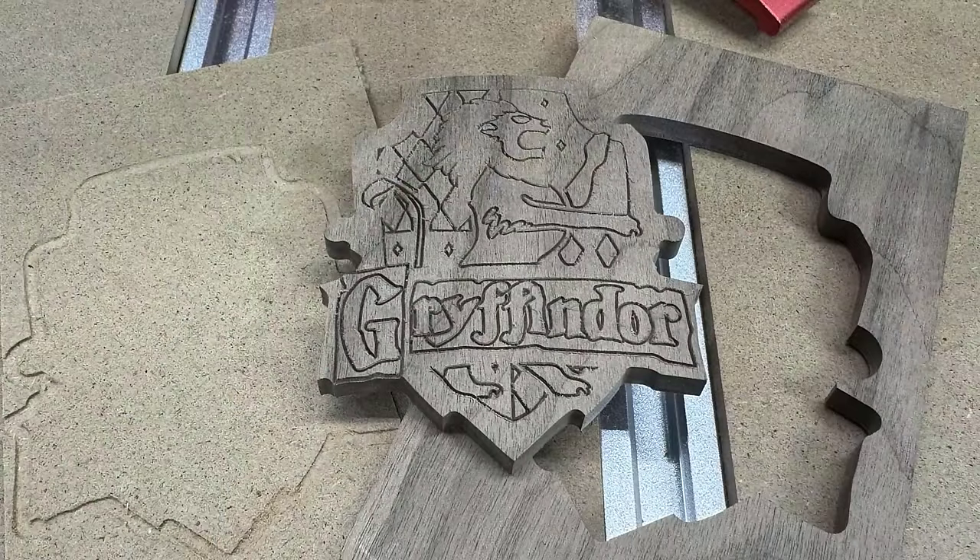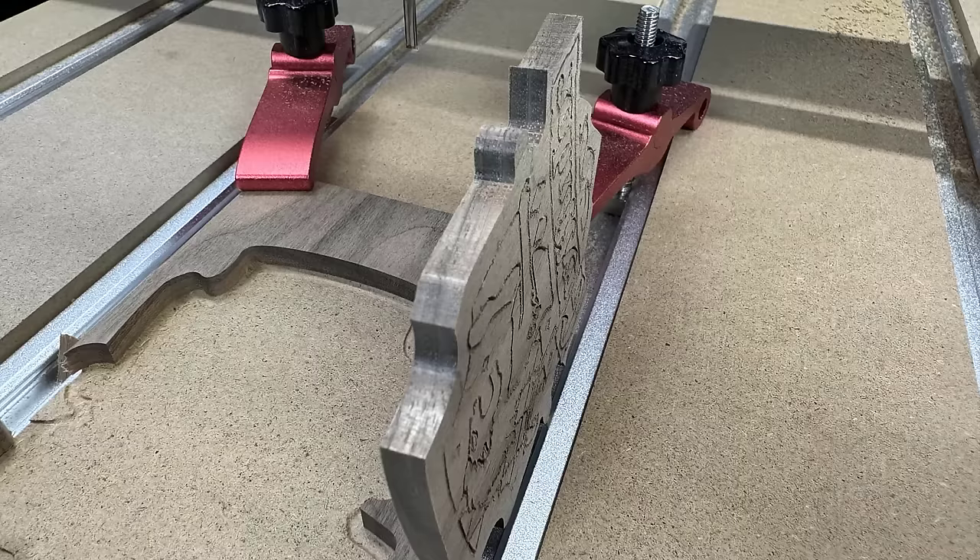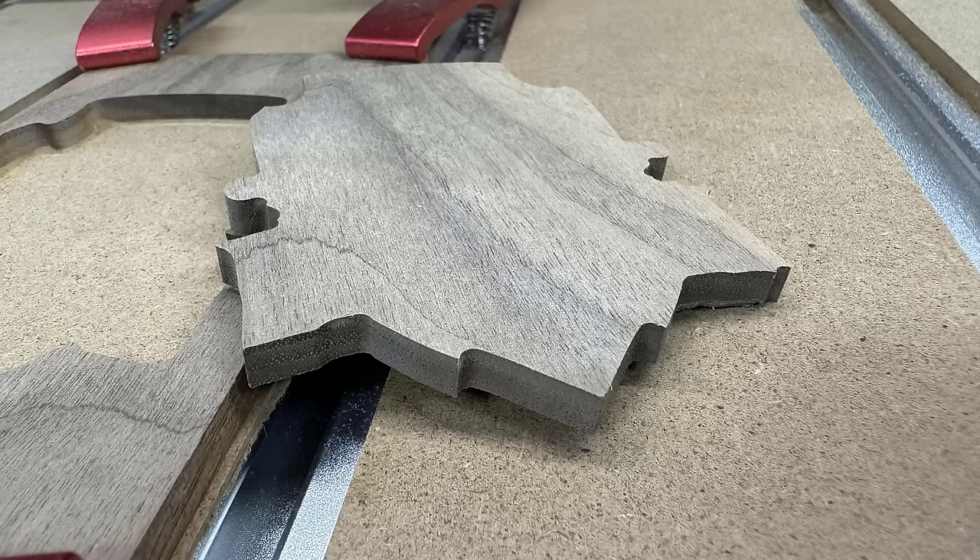The engraving can look a bit better if I run a cleanup pass, but overall it still looks alright. The cut is nice, all edges are very clean, and I don't need to sand it or do any post-processing.